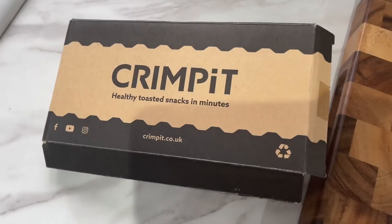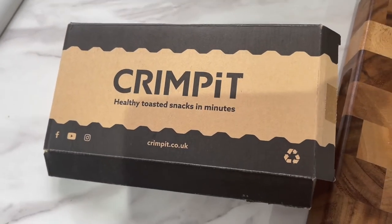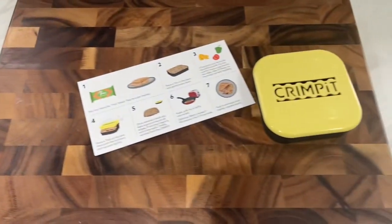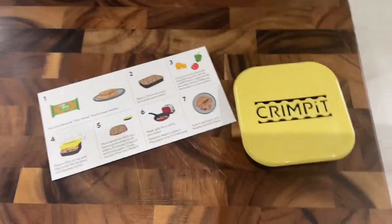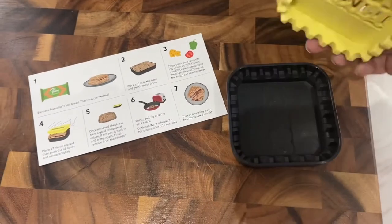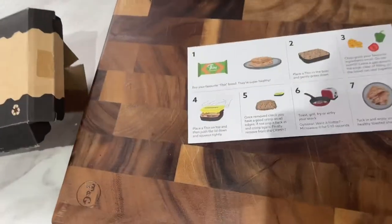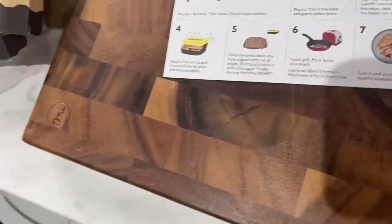Hi guys, Lee Mack here. So I found this on the internet, it's just come in the post today - crumpet.co.uk, crumpets, a healthy toasty snack in minutes. Really, really good. I've seen it on the internet and I thought that's really good, you know, for like a high protein snack quickly, and you can put anything you want in these.